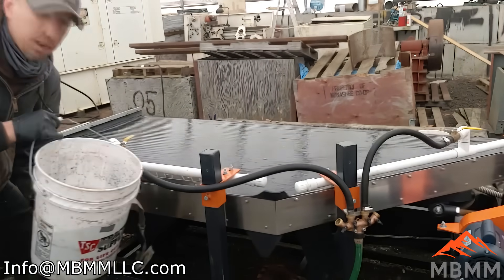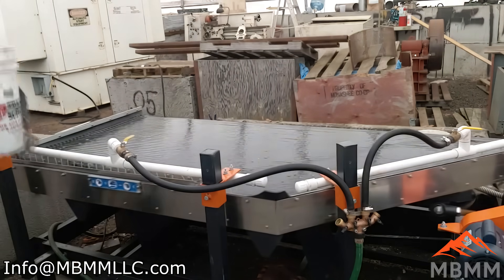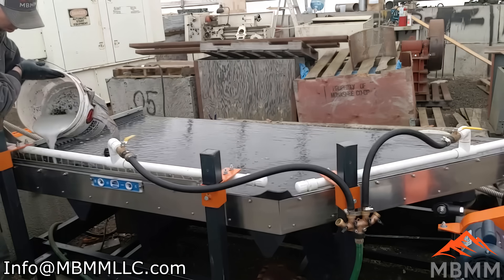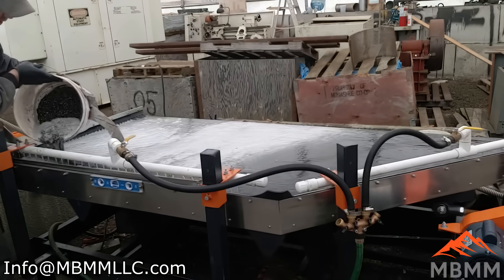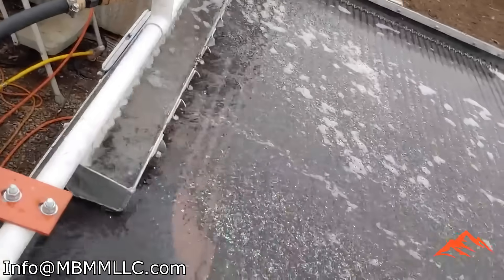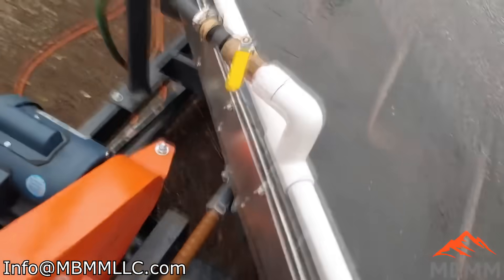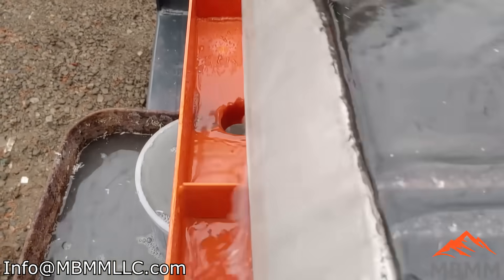I'm going to take our slurry here and put it in this distributor trough right here. I'll get it going and then we'll take a look at what's going on on the table. I poured maybe a quarter of it onto the table and you can see the massive amount of copper coming over. We're still getting a little bit of copper floating here — you can see it floating down the table. The copper is going to work its way down the table on these grooves and you can see some of it already coming out into number one and number two. Let me see if I can find something to break the rest of that surface tension.